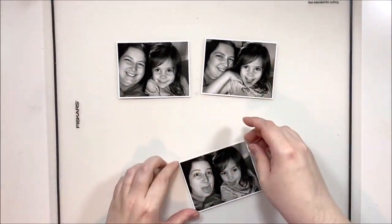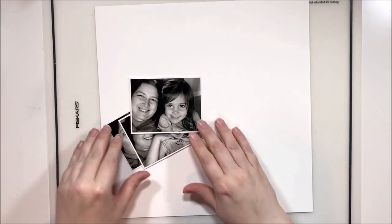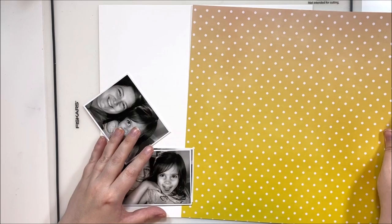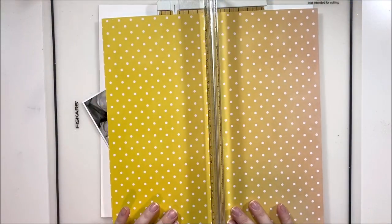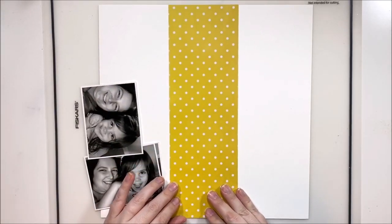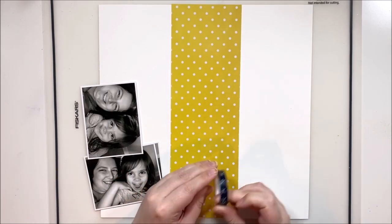Hey y'all, it's Laura and I'm back with Scraptember day 14. Today we have a sketch that I made — a very fun three-photo sketch — and I'm going to be scrapping these three adorable and quite silly photos of my daughter Sophia and I.